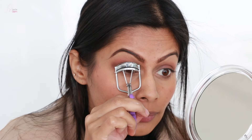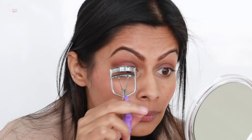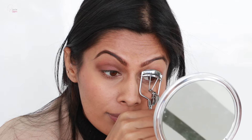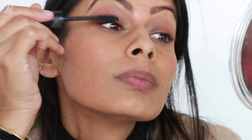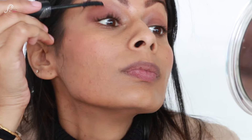I am mixing the blush with the brown eyeshadow on the lips, then curling my eyelashes and applying a mascara by Sugar — I think it is the Uptown Curl mascara. I am applying it on my lashes nicely and you can see the lift it is giving me.